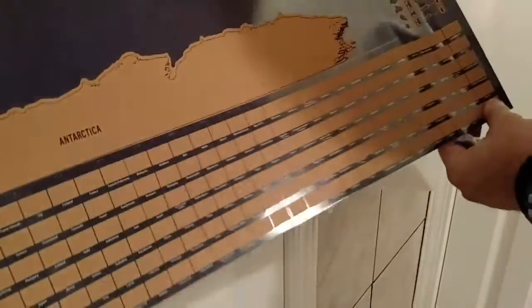So it's got all the countries and the capitals, and then you scratch it off to reveal. And down here it's got all the different countries listed so that you can scratch them off as you visit. So you know where you've been. That's awesome.